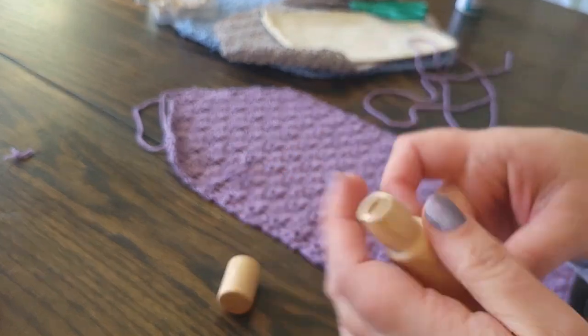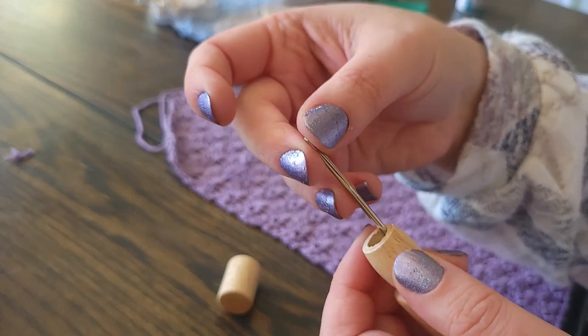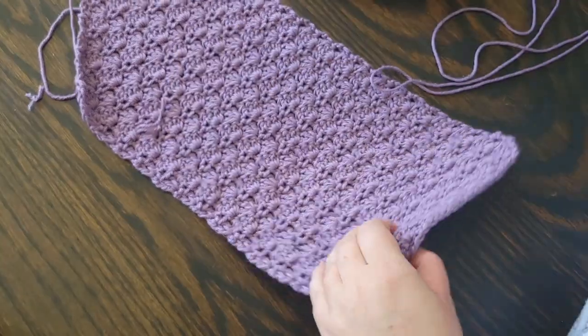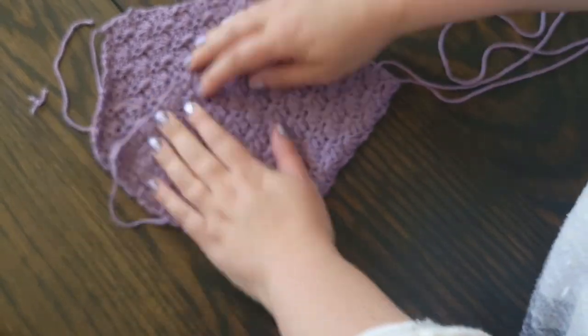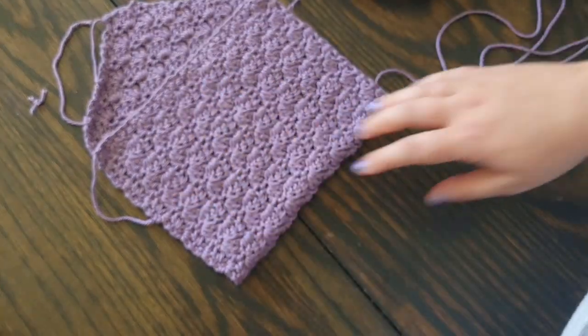Now we're going to fold this into an envelope and seam up the sides — it's really simple. Simply fold the foundation row up to the very last row that is the same width as the foundation row, so right before we started the decreases. Then either whip stitch or slip stitch up the sides so that it's nice and secure.